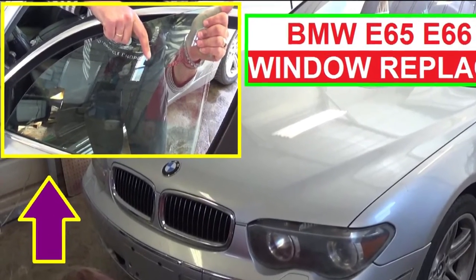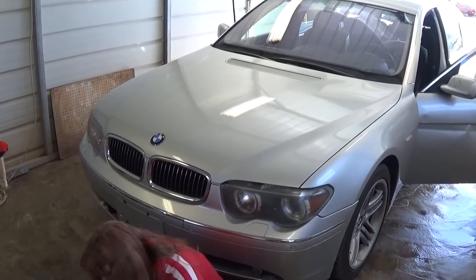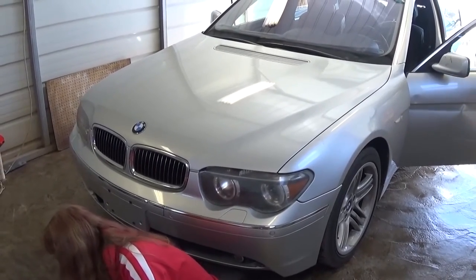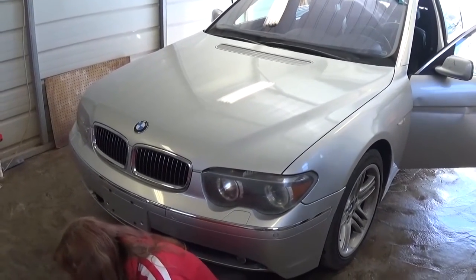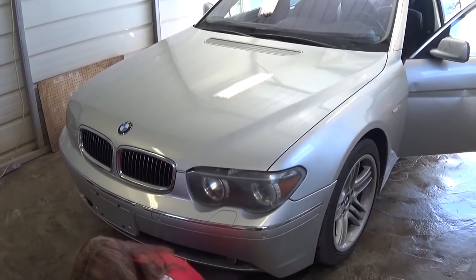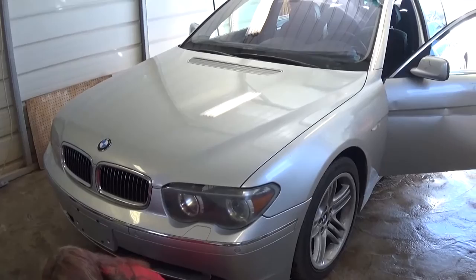Hi guys, welcome back to World Mechanics. Today we're going to show you how to remove and replace the side window on a BMW E65, E66. We will be demonstrating on a front left door, but it will be almost the same procedure for the other doors as well. Stay with us to see how we're going to do that.